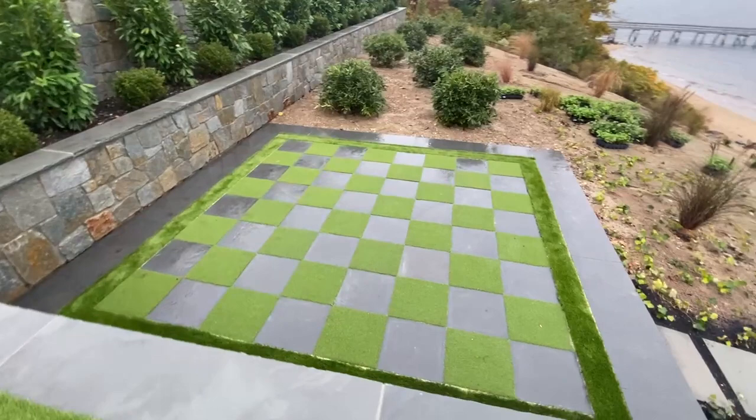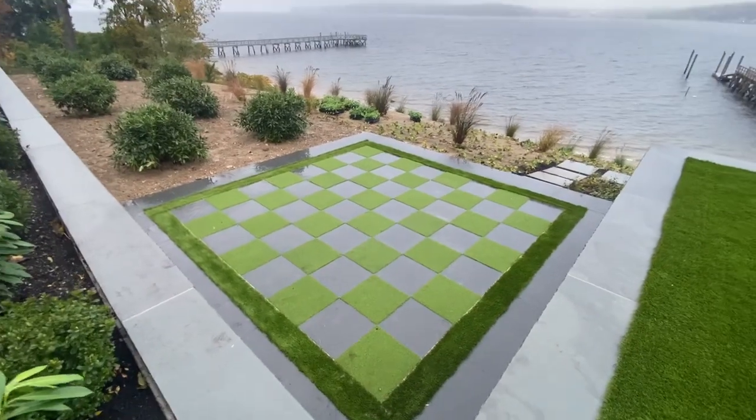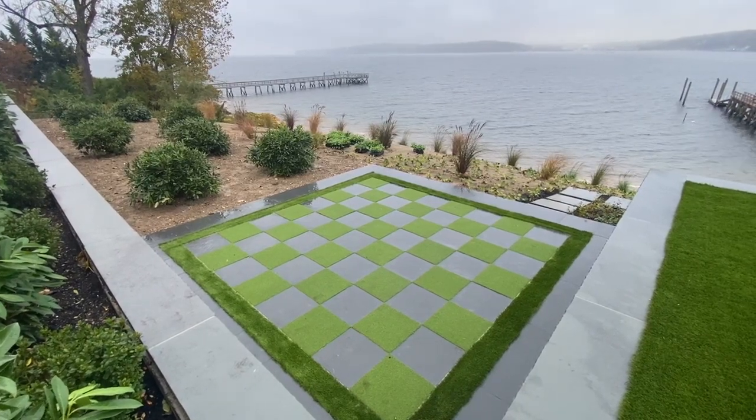Clients are very happy. This is Gap City Sports Court in Sands Point, Nassau County, Long Island, New York.